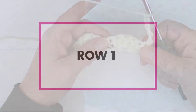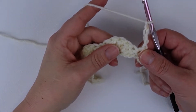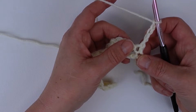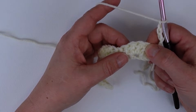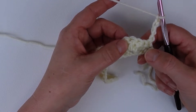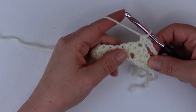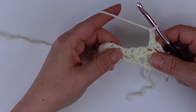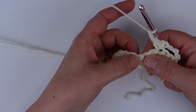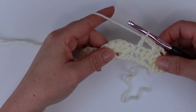Then I'm going to chain five and turn, and this is going to take us to row one. That chain of five is going to count as a double crochet and a chain two throughout the rest of this pattern. Because it counts, we're never going to work into the base of that stitch — we're always going to work into the following stitches after it. We're going to count over three double crochets from the row below and work a single crochet: count one, two, and in the third one work a single crochet, so you're right in the middle of those five double crochets. Now chain two and skip two stitches from the row below, and working in the top of that single crochet from the row below, do a double crochet. Again chain two.